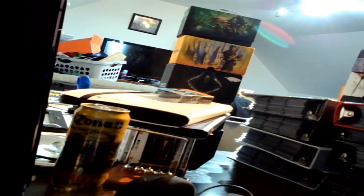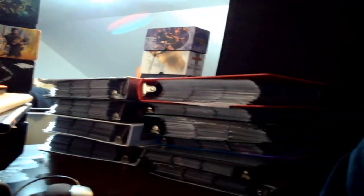Look, I'll show you. We're talking quite a bit of Magic cards. So I got about 1, 2, 3, 4, 5, 6, 7, 8, 9, 10, 11, 12 binders.